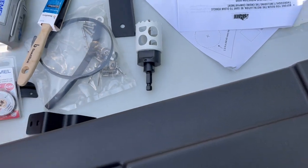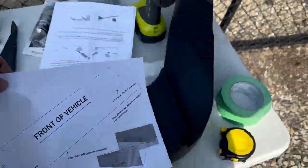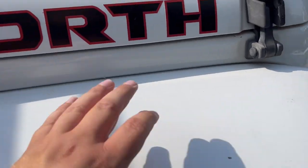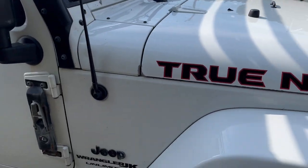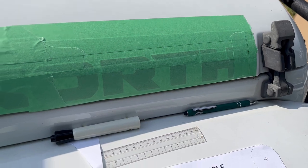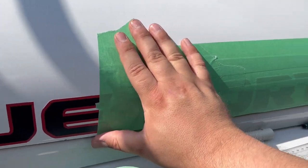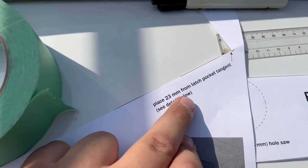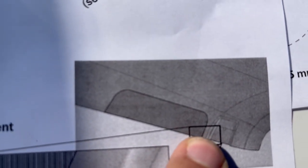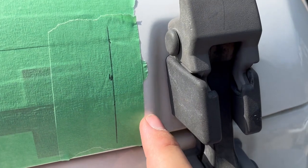The next step is to get everything measured out, get the template all cut up, and put it onto the hood. Unfortunately, as mentioned in the previous video, some of this is going to get cut out, but I think it'll be worth it. We have it all taped up here — this is just to help protect the hood, the paint, and the deco from everything we're going to be doing, especially the cutting. As the instructions say, 23 millimeters from the latch pocket tangent — that's where it starts to divot down.